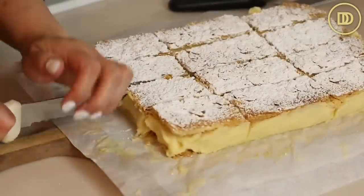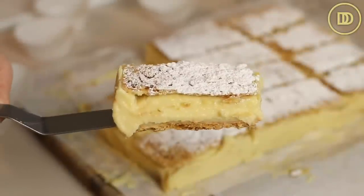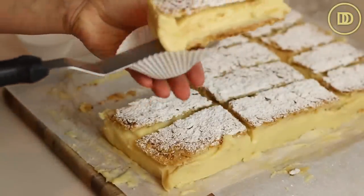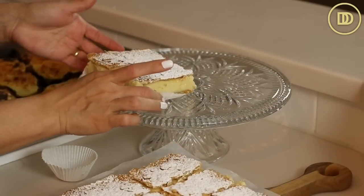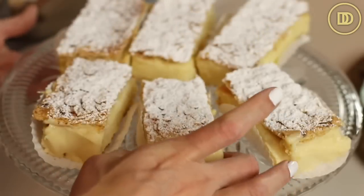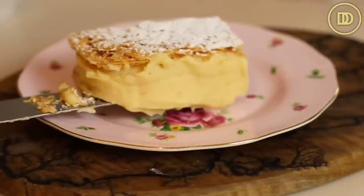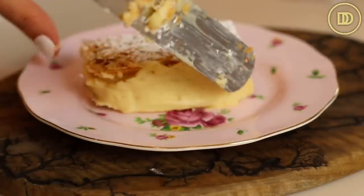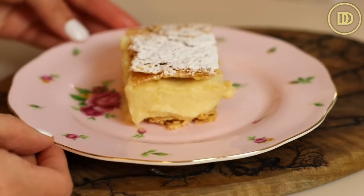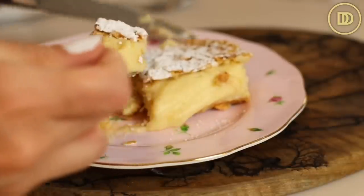I keep wanting to call these Napoleons because they really are just like Napoleons, except they're in two layers instead of three — and honestly that makes them so much better, but that's for another day. The way I like to serve these is on large cupcake liners. If your slices are on the bigger side, use two liners together. It makes for a neater presentation and it's much easier for guests to pick up. Once on the serving platter, you can add another dusting of powdered sugar to make them extra pretty.